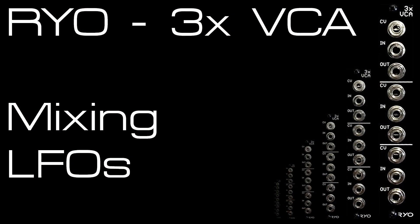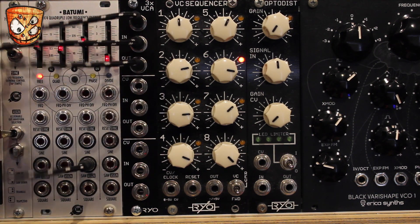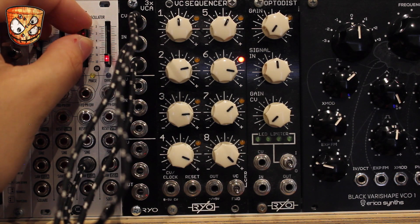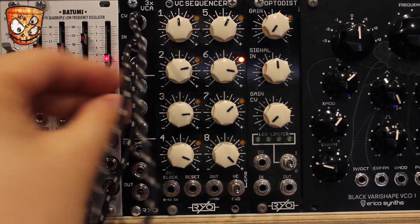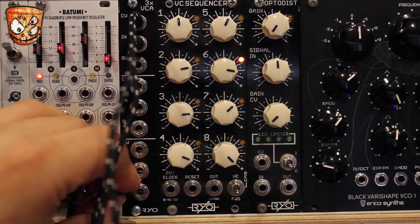Here I look at using the triple VCA module and its normaling again, this time for mixing CV signals. The top VCA is opened with a sawtooth wave LFO from the Batumi, and we're listening to the first VCA's output sending FM modulation to a VCO. With the normaling, we can get increasingly exponential response from the second and third VCA outputs.